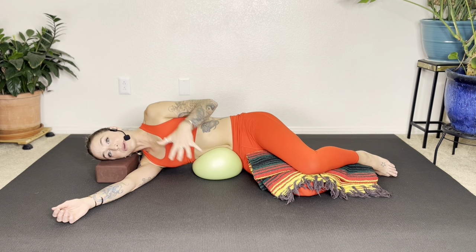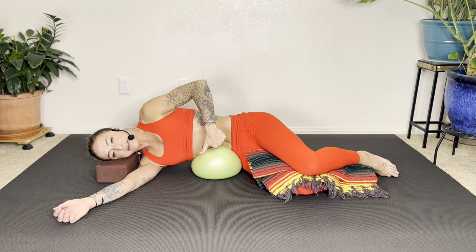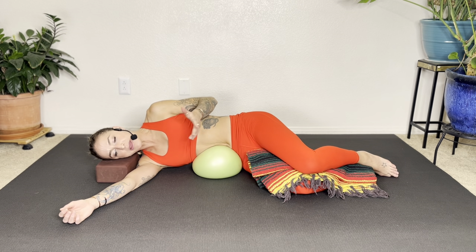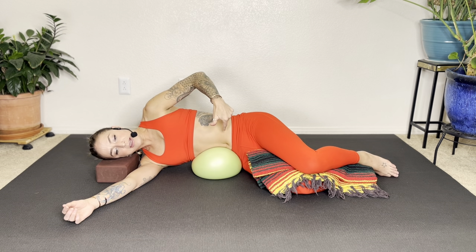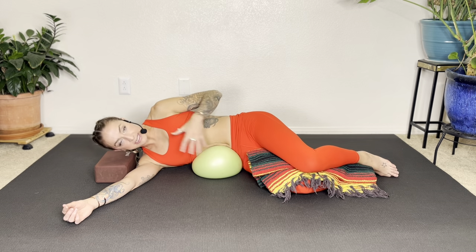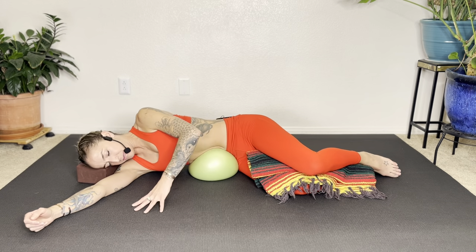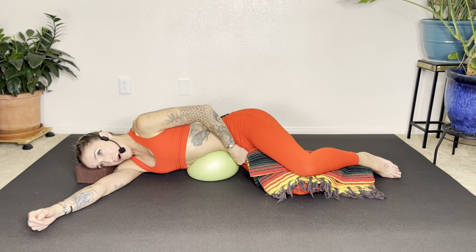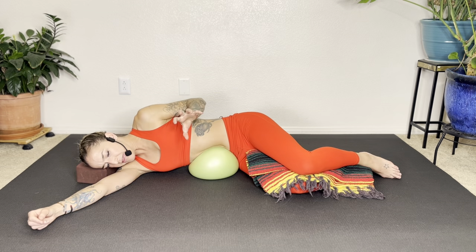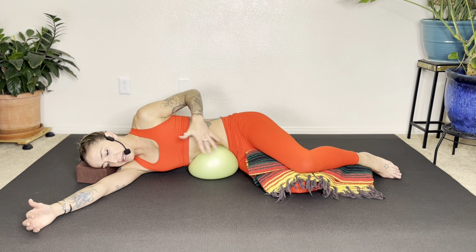Now we're going to do a little contract and relax over the ball. Take a breath, then exhale and draw your core muscles in — tightening especially those obliques over the ball — and then relax over the ball. Let's do that again: take a big breath, you can hold that breath in, draw the core muscles in, contract, and then as you exhale, slowly release and let yourself melt. Let all that skin bunch up around the ball, letting the ball grip. Make micro adjustments to find that spot that feels really good — ball on the skin as much as possible.